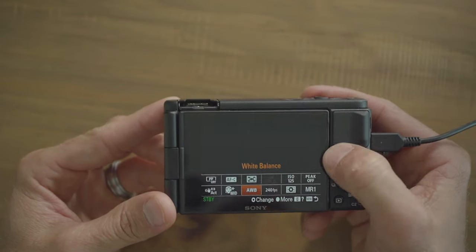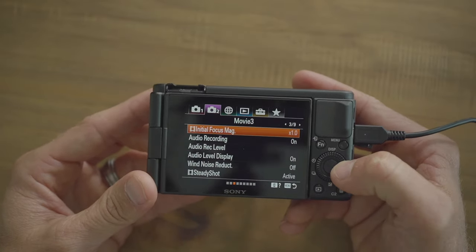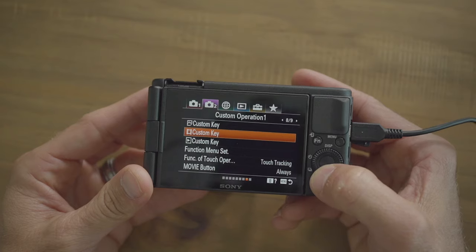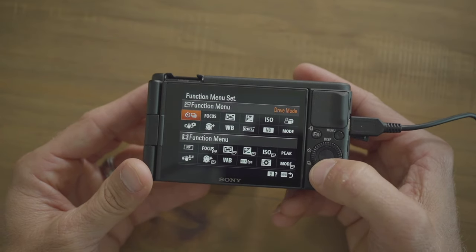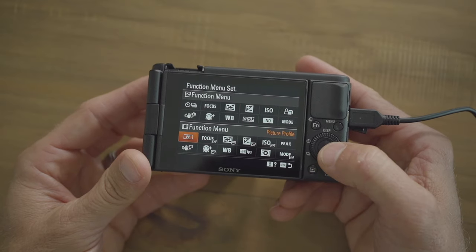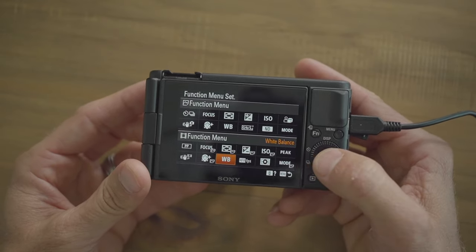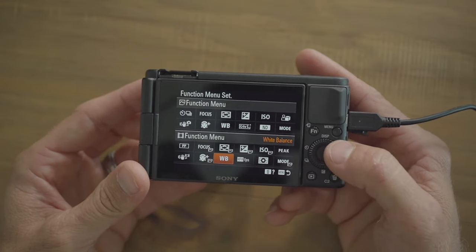To customize the function menu, go to menu, tab two page eight, and select function menu set. The first row is for pictures, the bottom row is for video. You can set this however you want — copy mine or adjust to whatever you find yourself needing in the field.